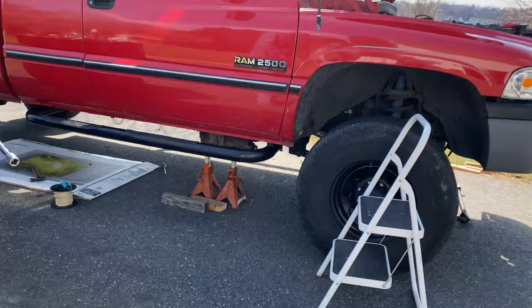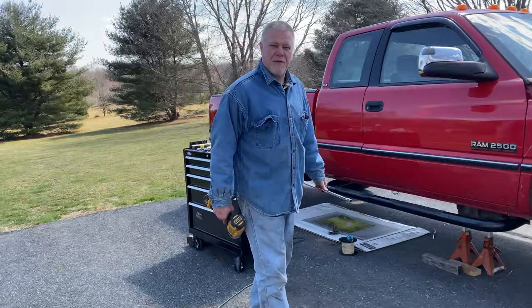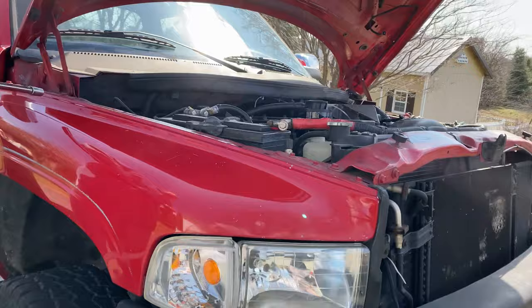We've got the truck partially propped up. We're going to do as much work as we can without taking off the wheel, because the wheel is keeping it safe. Once we take the wheel off, we've got more issues with safety. We may be old and crusty, but we want to be alive.